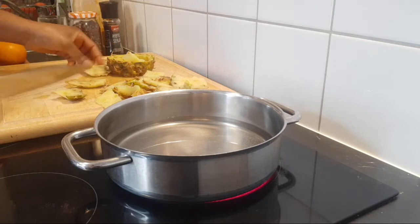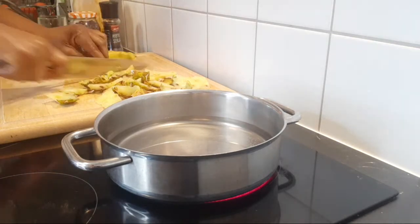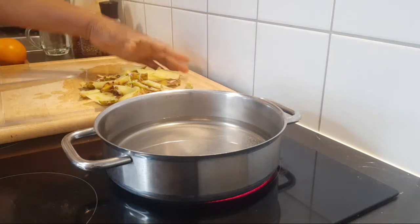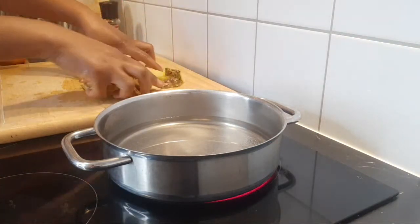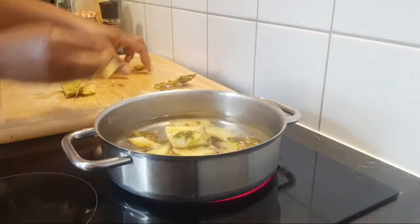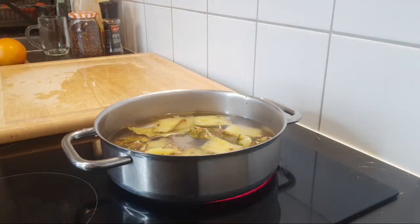Welcome, everyone! Thank you so much for joining us today in this highly requested video. I have a lot of pineapple peel in my freezer — I normally use it to make different kinds of tea. This is a tea you drink before you go to bed. You will like it — it's very very healthy. Make sure you wash the peel very well because you won't wash it again after adding it to the saucepan.